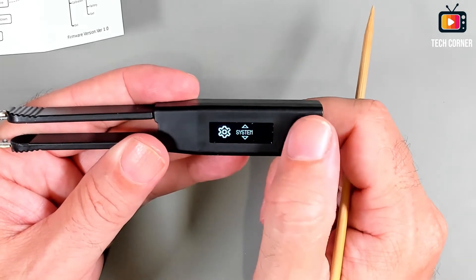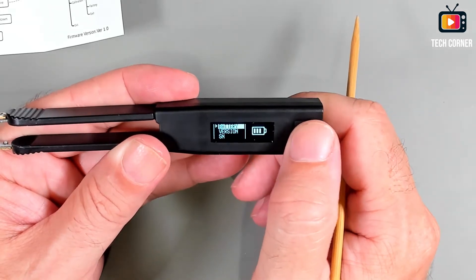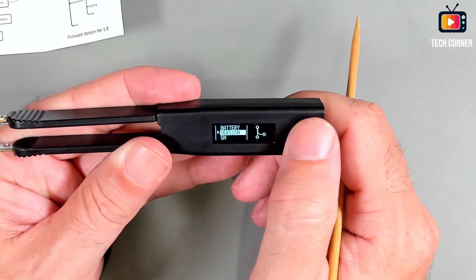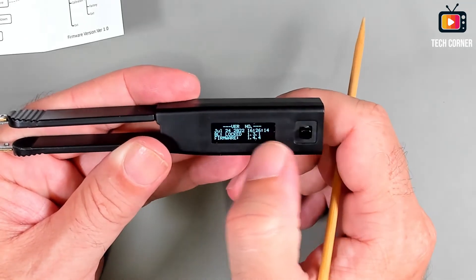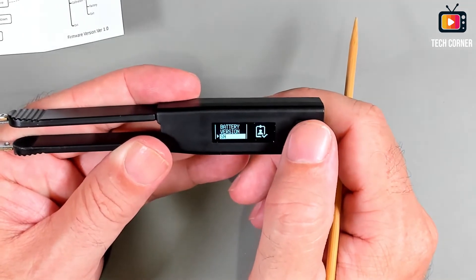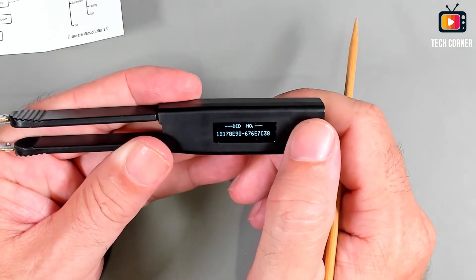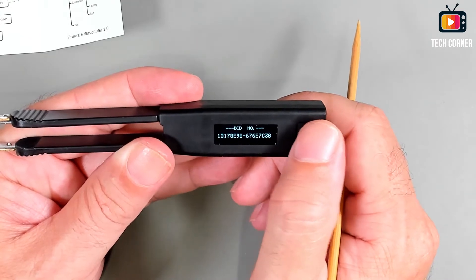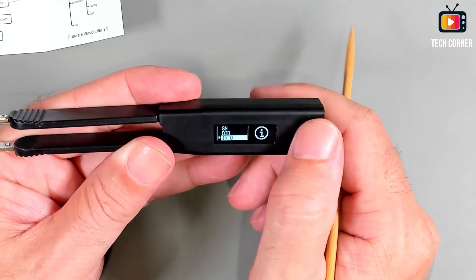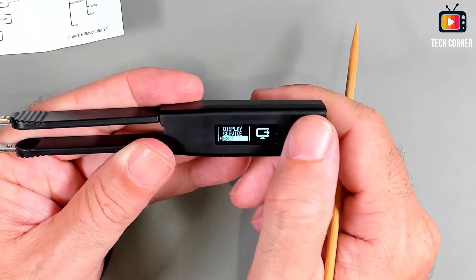We also have the service menu and the battery section, which shows the battery voltage. Going back, we can also see the firmware version — mine is 1.44, I believe it's the latest — and the serial number. At the bottom we also have an ID number.